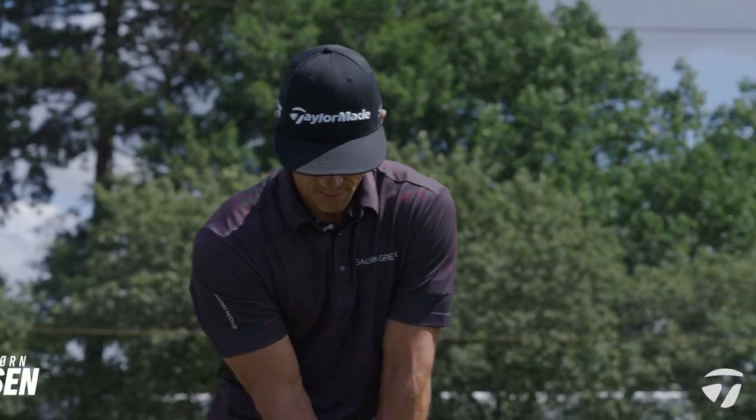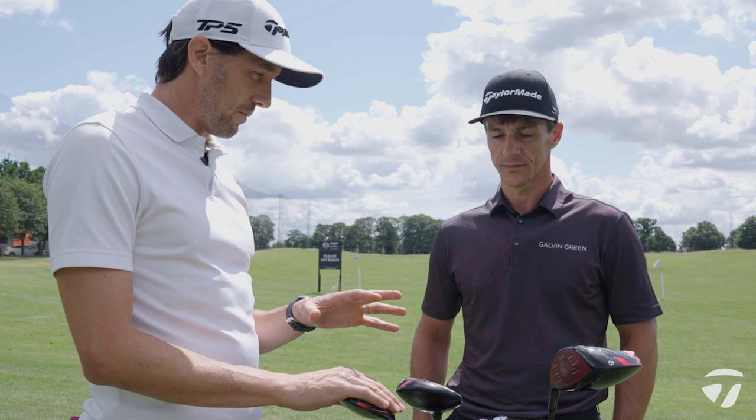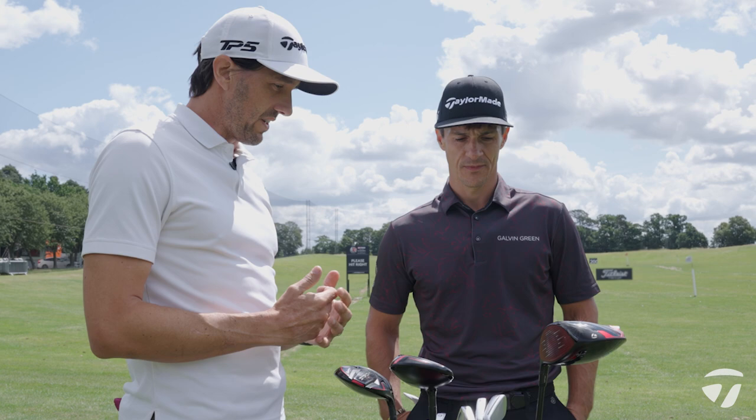So Thor, we're back at the British Masters, a year on from your win, right after you signed with TaylorMade as well, right? Yeah, that's right. It was a great start to the partnership. We're going to go through a little bit about your bag setup today and then maybe one or two key shots you might have on the course. It's Monday here at the British Masters so we're just kind of getting into the week.